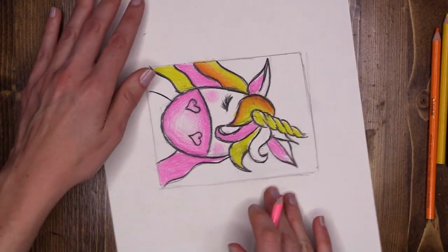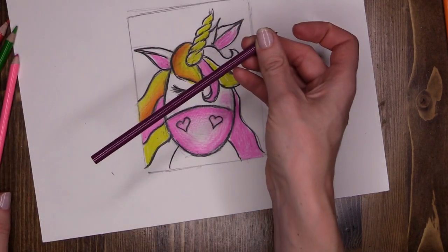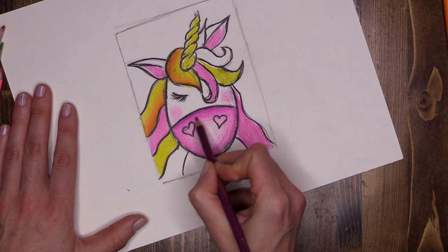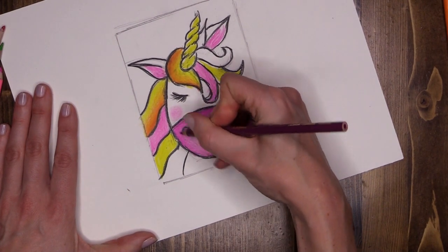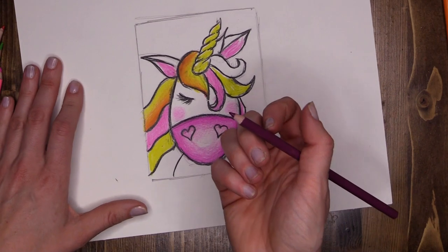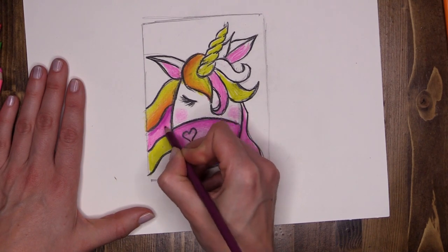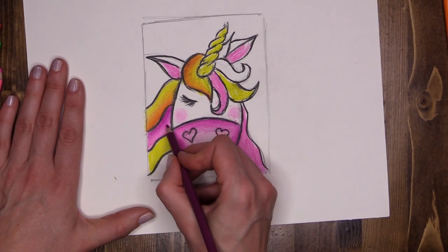We're going to exaggerate that by picking up our lovely pinky-purple shade. I'm going to do the same again, focusing on the outside edge of my unicorn's nose muzzle, pressing a little bit harder just to intensify that color on the very outer edge. Then with this lovely purple shade, up high on my pink strip of hair, pressing down nice and hard to get a dark strip, then taking off the pressure, pressing lighter and lighter, tickling the paper so it blends down into the lighter pink.